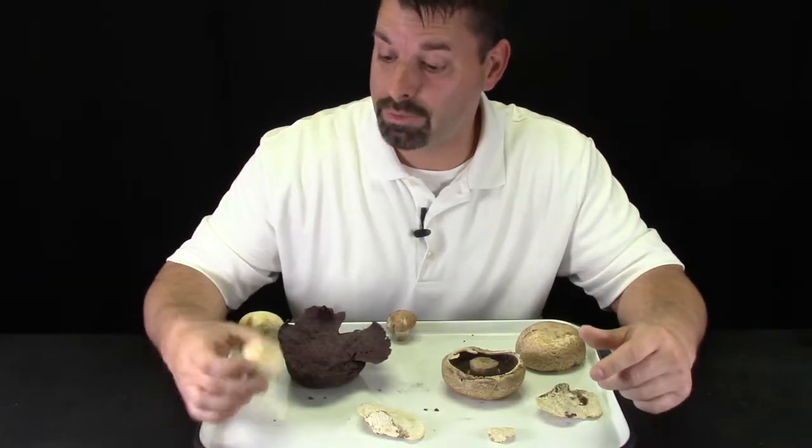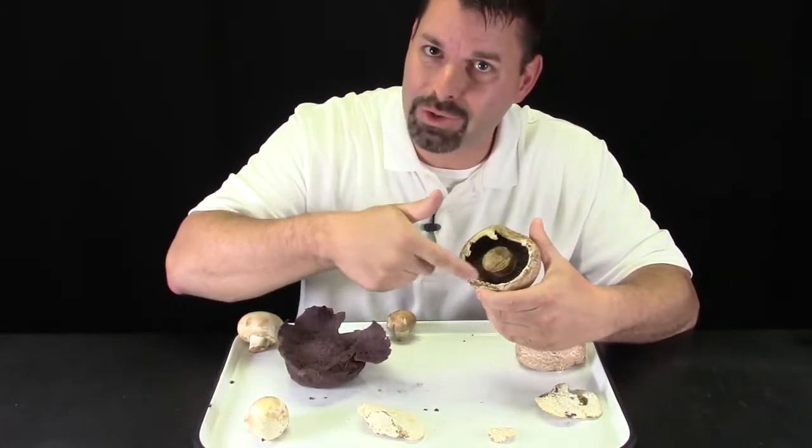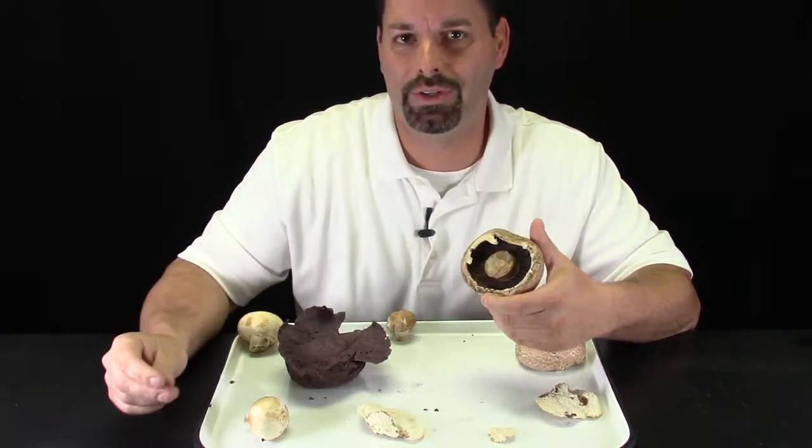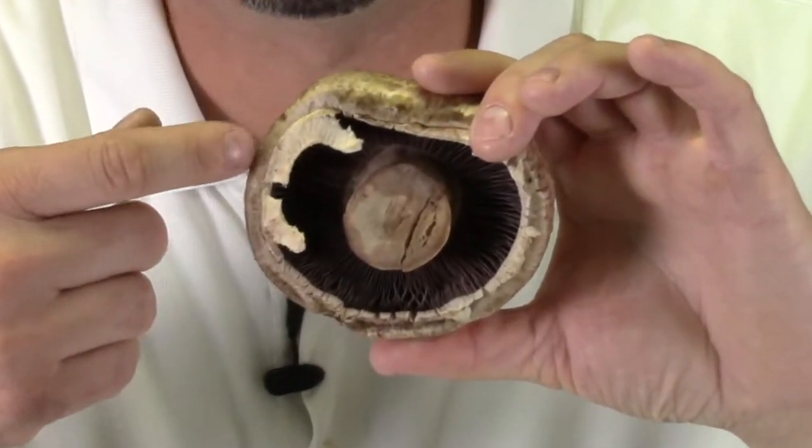All mushrooms have basically the same parts, and some mushrooms might look pretty boring when you just take a glance at them. But when you start to explore mushrooms, you see that some of their parts are really beautiful and interesting. Today we're going to do a mushroom dissection to take a look at some of these different parts.